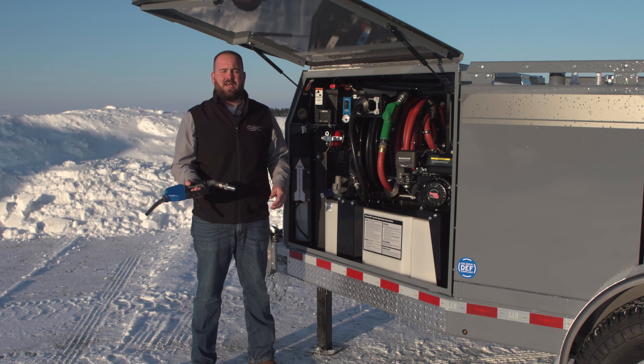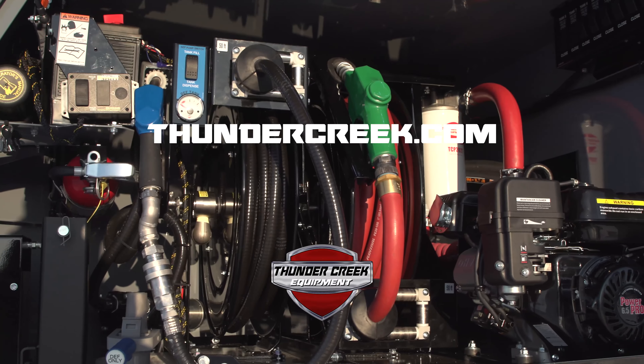For more on diesel exhaust fluid handling, contamination, and winterization, check out thundercreek.com.